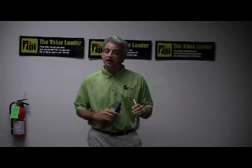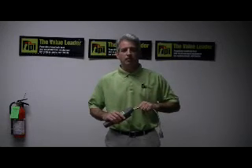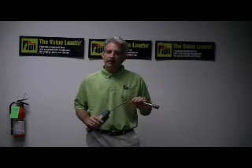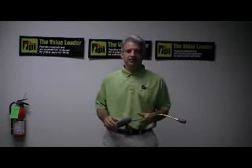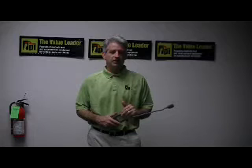This particular combustible gas leak detector has a sensitivity where it will measure methane down to 30 parts per million. This unit has a 3-year warranty and a suggested retail price of $109.95. These units need to be calibrated annually regardless of their use, and you can send them back here to TPI.